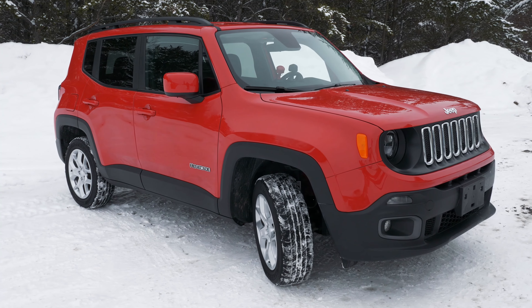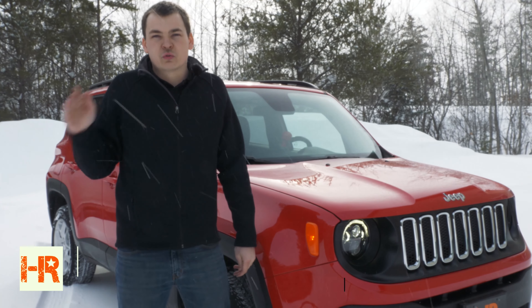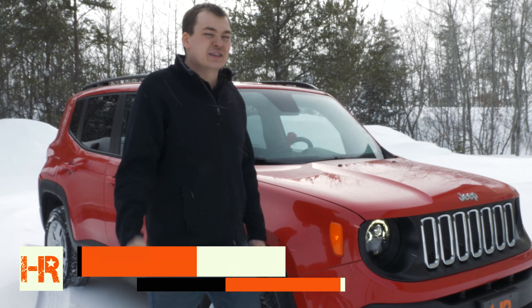If you just bought a Jeep Renegade, chances are you drove it home the first night and said, 'I love this thing, but the lights are dim.' In this video, I'm going to show you how you can triple your headlight output and maintain the tight factory beam pattern so you're not blinding oncoming traffic. Let's head to the garage and get started.